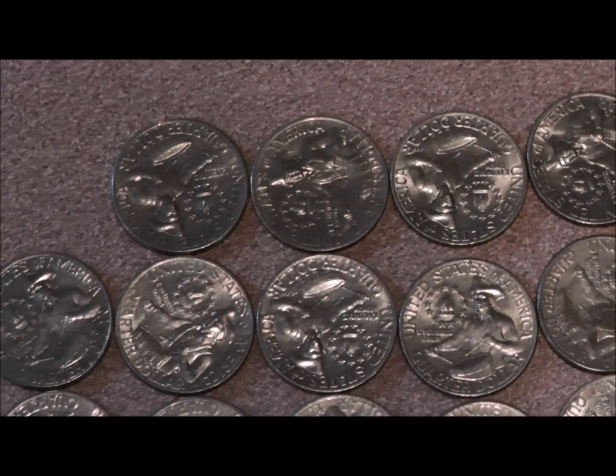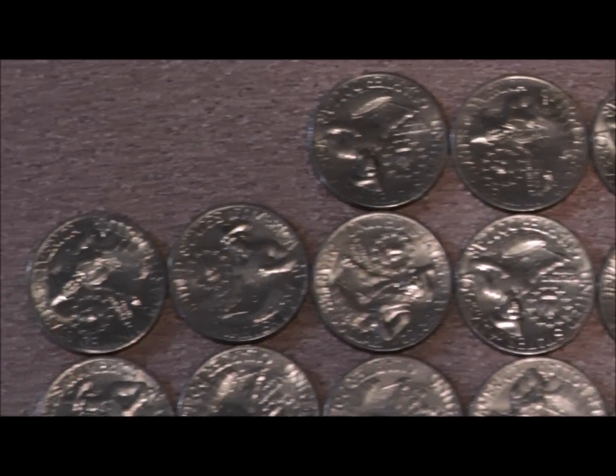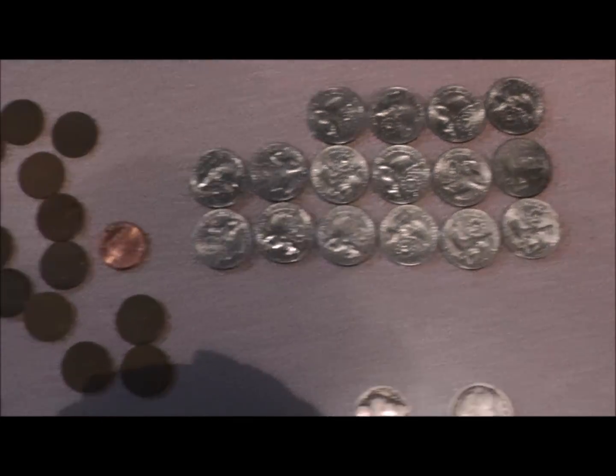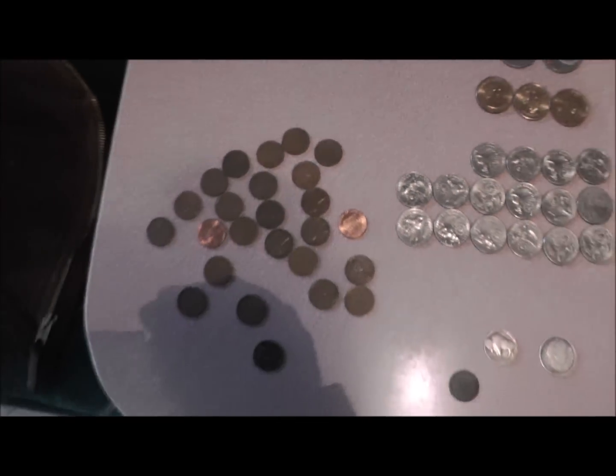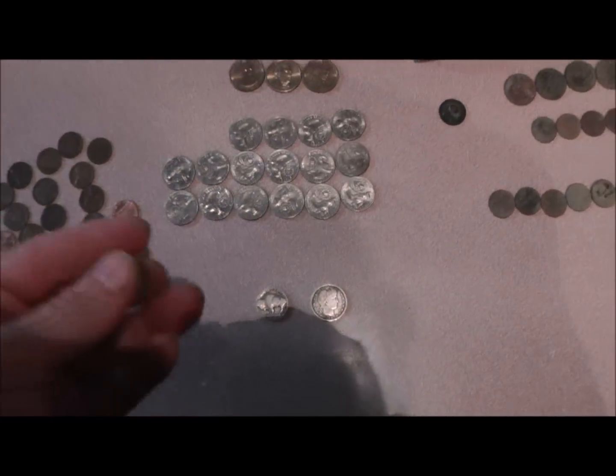I don't remember the name of them — I'm sure you guys know what they are. They got the guy playing drums in the back of the quarter. Them are all wheat pennies.